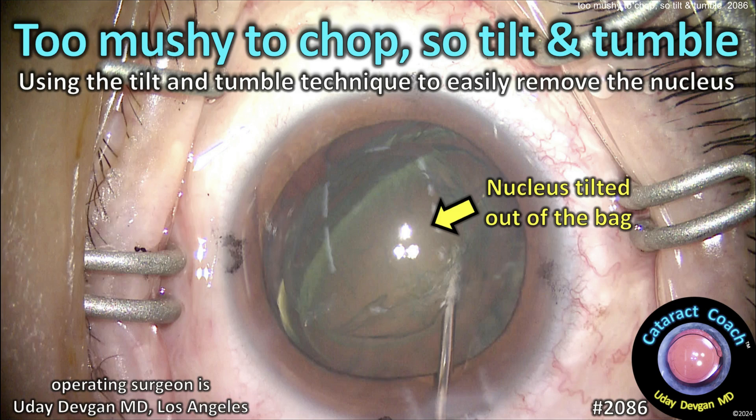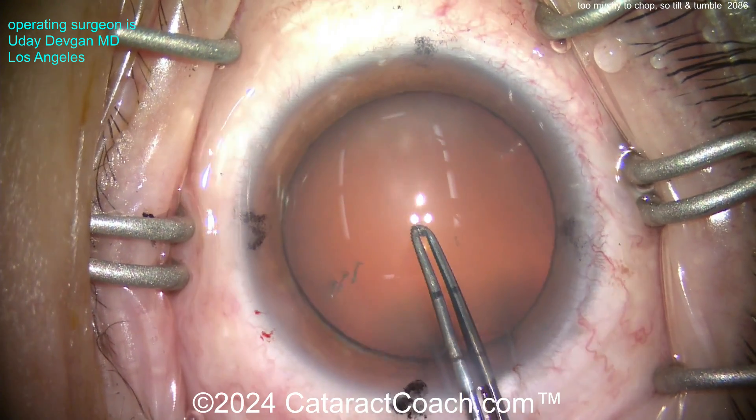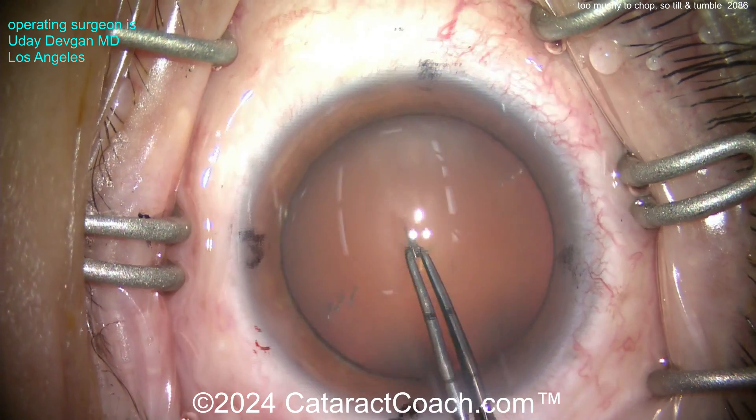cataractcoach.com. Too mushy to chop, so let's do tilt and tumble. Using this technique we can easily remove this relatively soft nucleus. Here's our patient - nicely dilated, really mild cataract, definitely a Beverly Hills cataract.